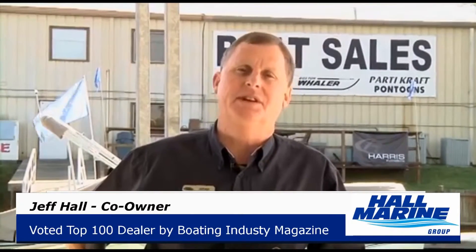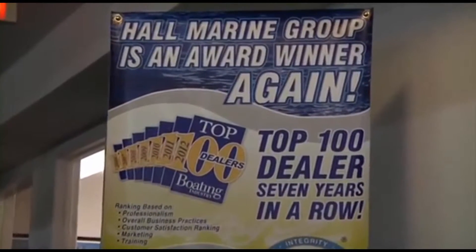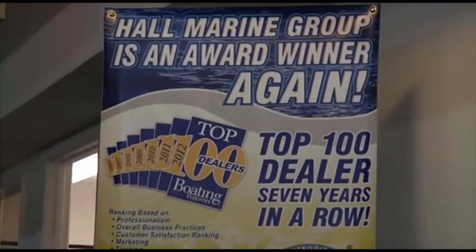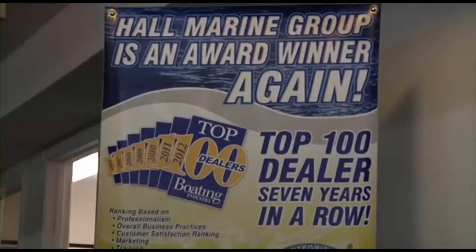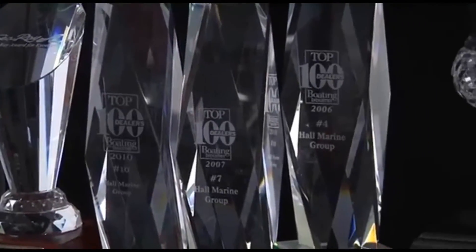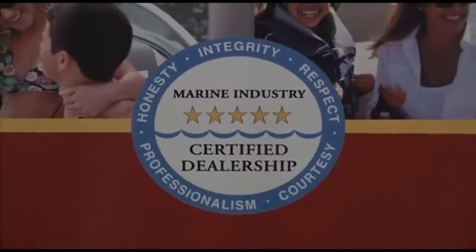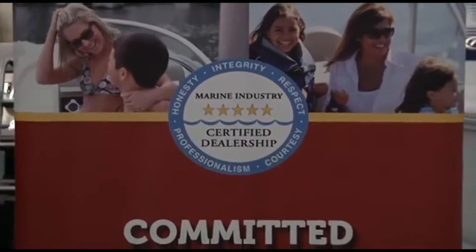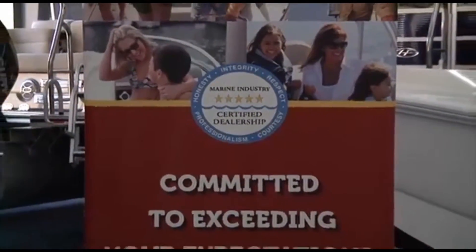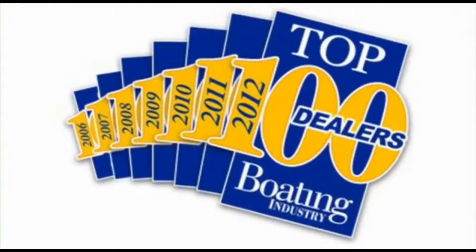Let's cover seven important things you need to know while working with any of our six Hall Marine locations. Hall Marine has been awarded a Top 15 ranking in the Boating Industry Top 100 dealer ranking for seven years in a row — in 2012, coming in at number 15 amongst 3,000-plus boat dealers in North America. So you know that you will be taken care of by a dealership with the highest levels of professionalism, customer service, and stability. Make sure to ask any other area dealer if they were awarded a position in the Top 100 Boat Dealers, and if not, why were they excluded?